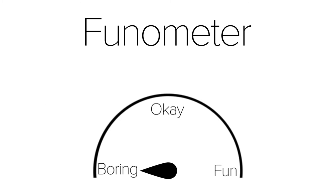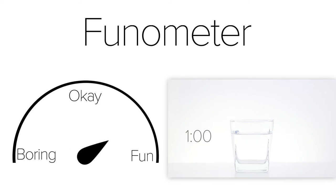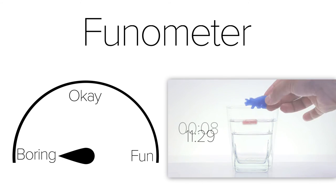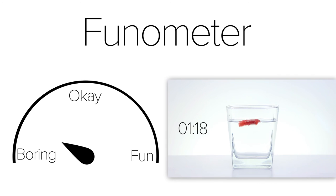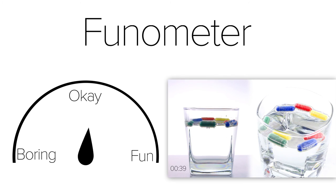Ranking the Magic Grow capsules on the Phenometer, between boring to fun, there are a lot of variables at play. When I used the cold water, this was completely boring — no child or adult will wait 12 minutes to watch a pill turn into a Triceratops. Once the warm water came into play, it sped up the process and raised the Phenometer significantly.